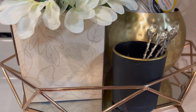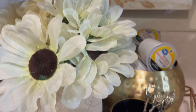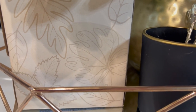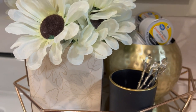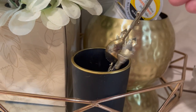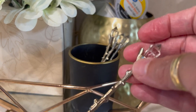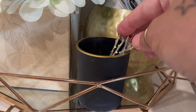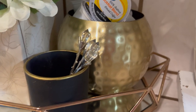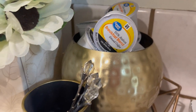In this cute little tissue box — I was using the last tissue and I thought, hey, a great idea to just add some flowers in here, because this is the perfect color for fall and it has leaves on it. And then in this little dish I have my stirs. You can use this for tea or coffee. And in this beautiful gold bowl I put my coffee K-pods.